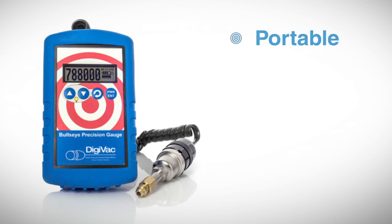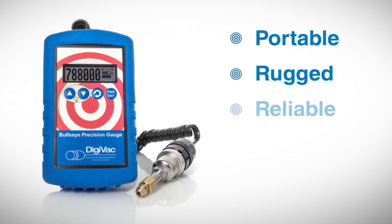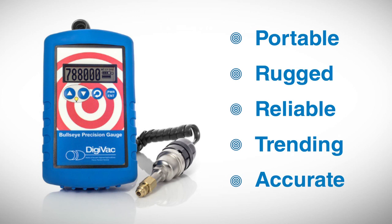The Bullseye Precision Gauge is made in America. It is factory calibrated against a NIST standard and is highly accurate. Today we're going to take a look at the Bullseye Precision Gauge in action. This gauge has all the most useful features of other micron gauges, plus the ability to trend data, which greatly expands how helpful a micron gauge can be.